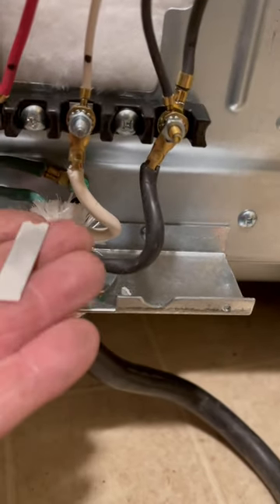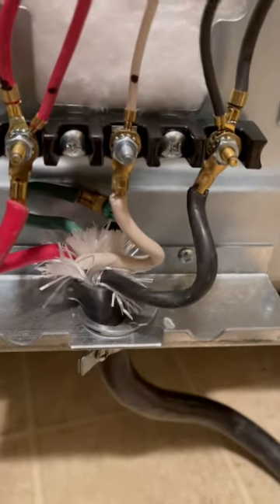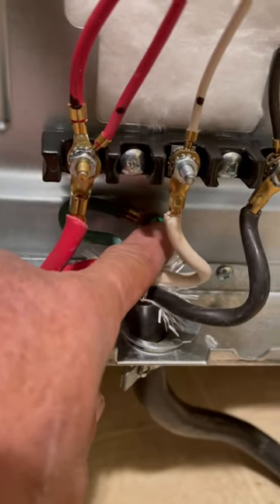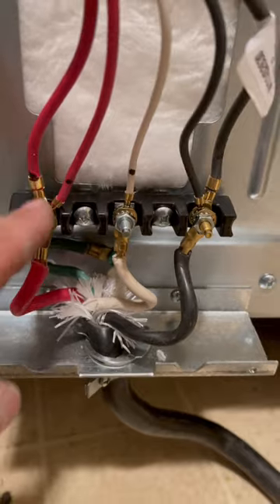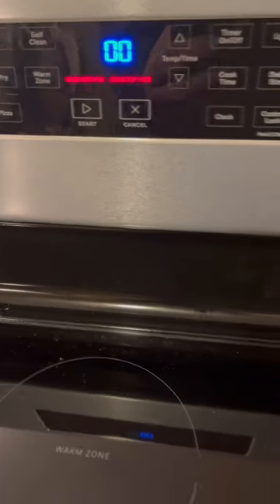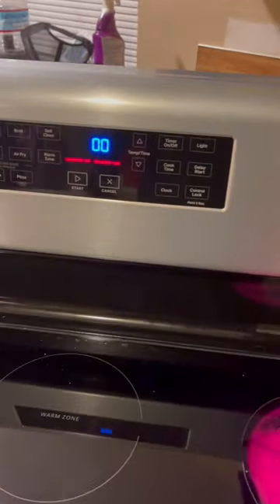I broke off that little strap, so it's not on there anymore. The green is now down on the bottom, and then the red, the white, and the black, just like normal. It's definitely working. I think we're going to be all right.